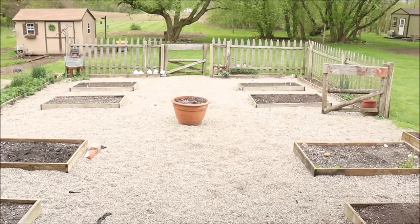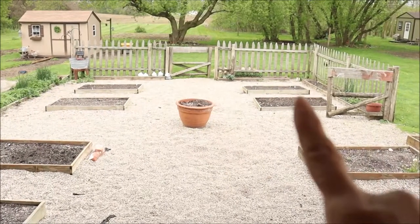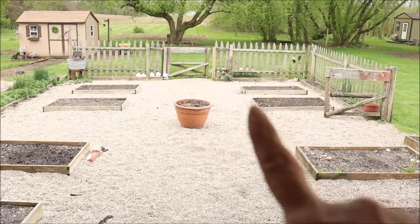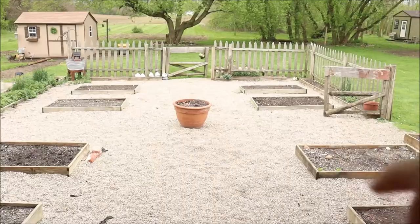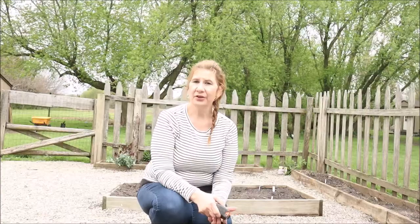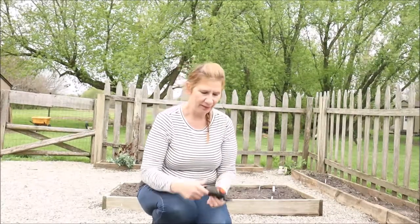In my kitchen garden I have eight of these raised beds and they measure three feet wide and five feet long. To show you how to lay out the bed, all I'm going to do is use a measuring tape, a Sharpie — or you can use a regular pencil — and just a stick. We've had a lot of rain in the last few days and some cool weather coming, so I wanted to get this made for you so if it's warm where you are, you can go ahead and get planting.